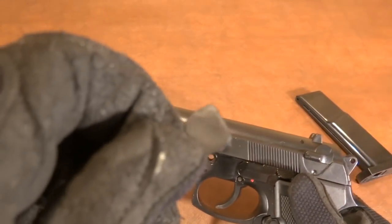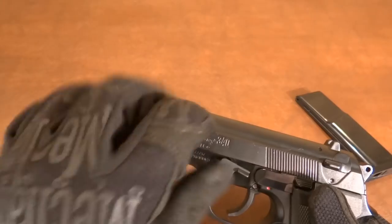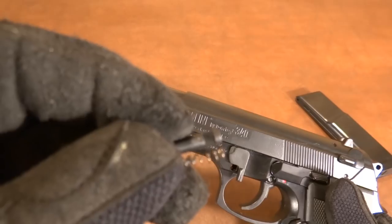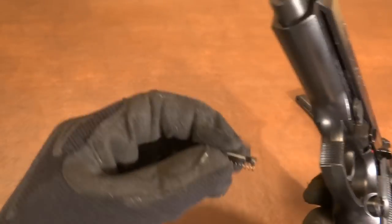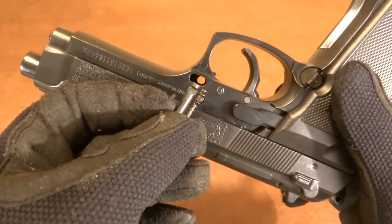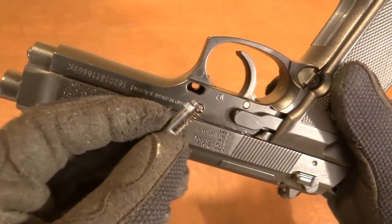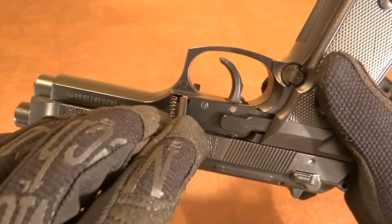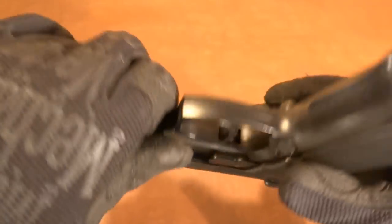First drop in the retention pin right there — the takedown pin — and then this is the actual retaining pin that holds that pin in place. Be sure you line there's a hole right there — be sure you line that plastic part up with that. So this is wrong, this is correct — can you see that?